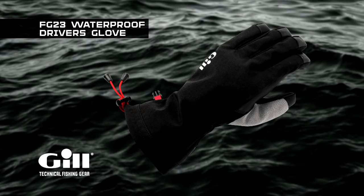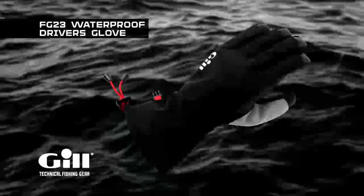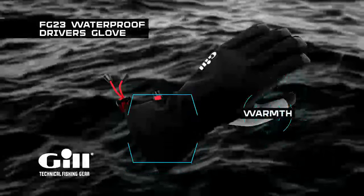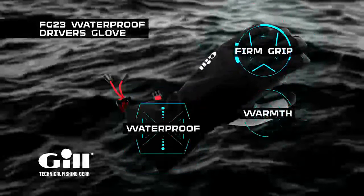Also new from Gill is the FG23 Waterproof Driver's Glove. This newly designed glove will complement the thermal liner glove, with the two styles forming part of a technical layering system. The FG23 is designed for power boating use at high speed. These gloves provide insulated warmth, waterproof protection, and grip against the steering wheel.